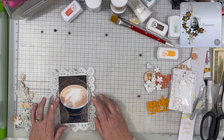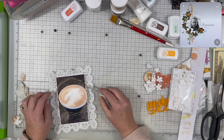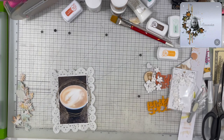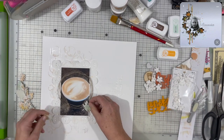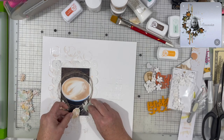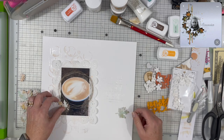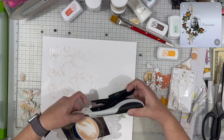I lined up the twine ring in a circle large enough to go around that coffee cup in the photo, then I used my heat gun to finish drying it out before placing it on top of the photo.